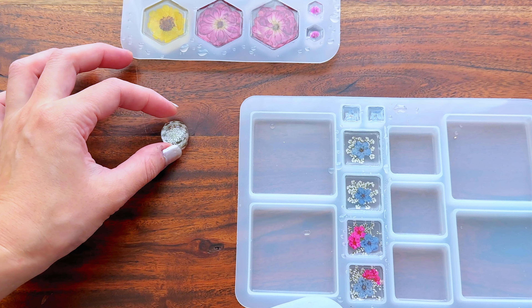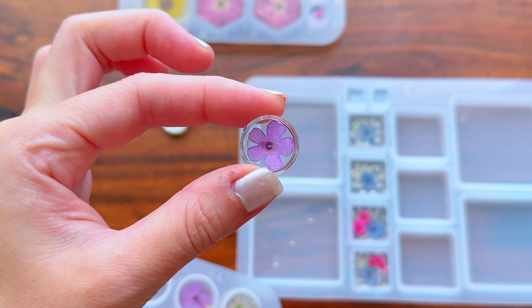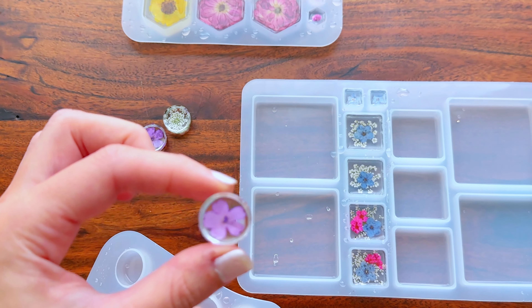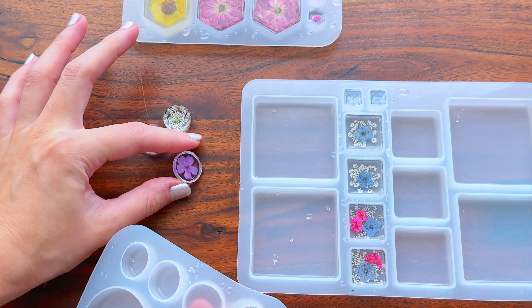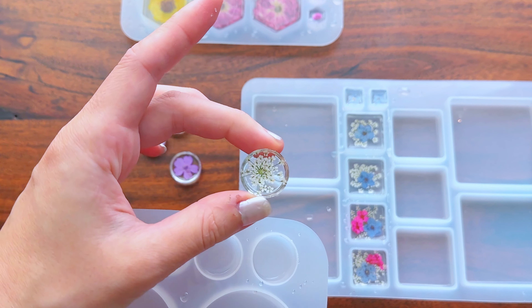Now my resin is cured and I'm going to start demolding my pieces. This is the fun part — I'm just popping each piece out of the molds and placing them on the table.